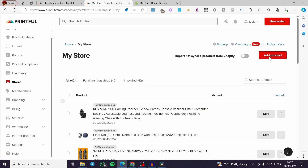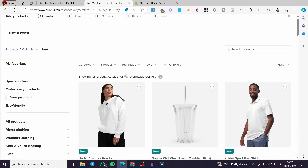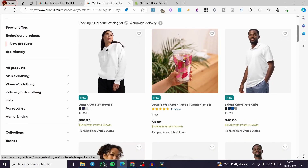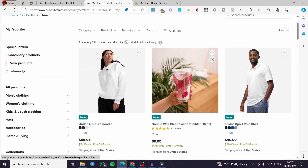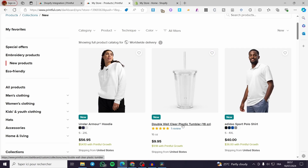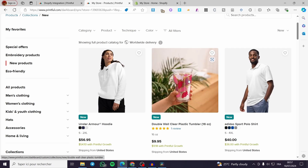Simply click on Add Product and select the product you are going to add to your Shopify store. For example, let's go ahead and set this one — I'm going to select the double wall clear plastic tumbler. Click on it.